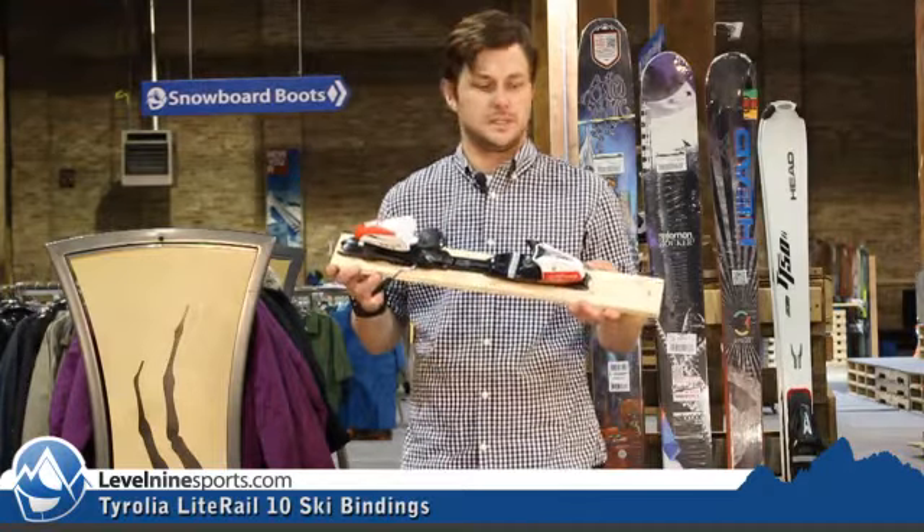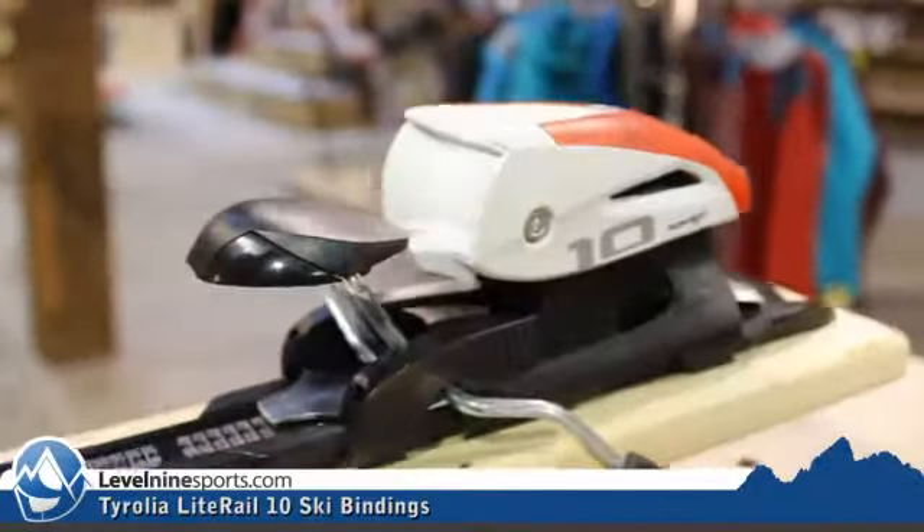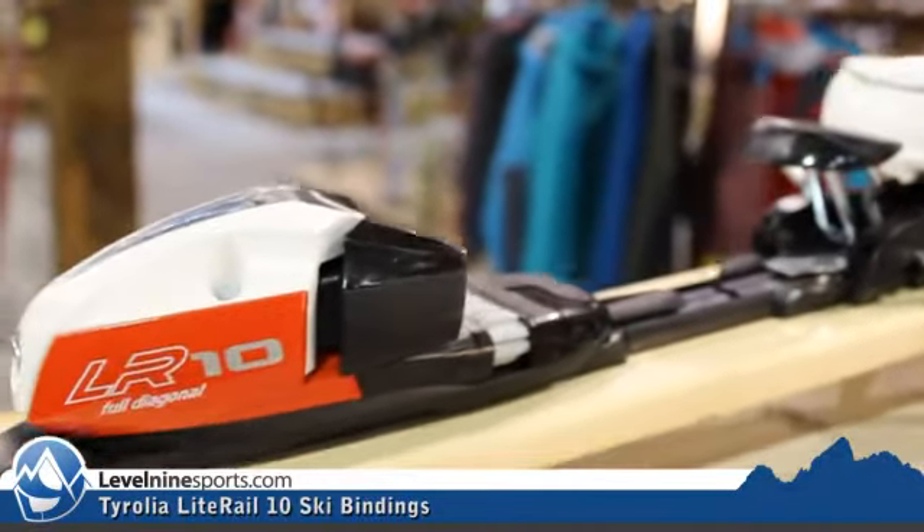Hi, it's Nicholas from Level 9 Sports. This is the Tyrolia LR10 Ski Binding. This is on their light rail system, so this is an adjustable binding.